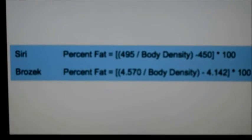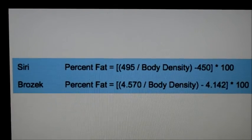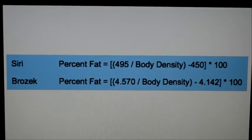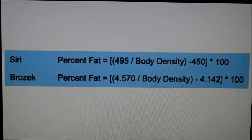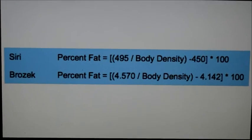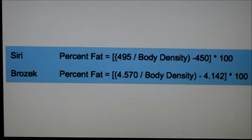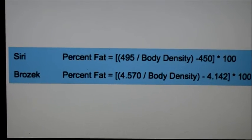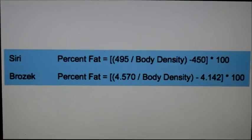The Siri equation: percent fat equals 495 divided by body density, minus 450, times 100. The Brozek equation: percent fat equals 4.570 divided by body density, minus 4.142, times 100.